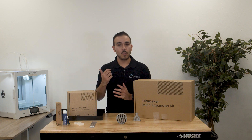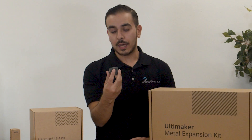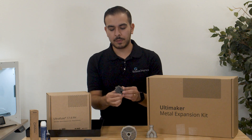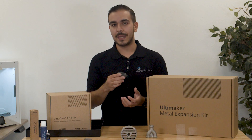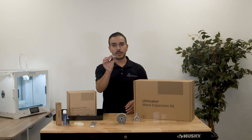I mentioned de-binding and sintering and you're probably wondering — what is that? If you take your part off of the Ultimaker S5 once you've finished printing with the 17-4PH, you don't actually have your full metal part yet. You have what's called a green part. It's a dark gray color and it still has a lot of the plastic that is used as a carrier in the 3D printing process. So what you're going to do is send this out to get de-binded and sintered. That process removes the plastic from the part, and once it is complete, you are left with a full metal part.